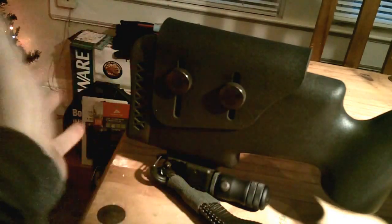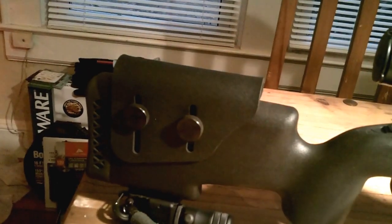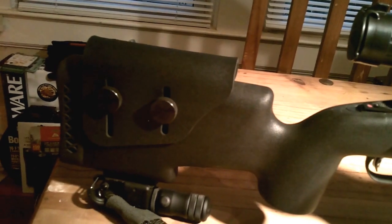This is the base model — they have a couple of versions, including one where everything is adjustable without tools. This is their base model and it comes in at just over $200. I got it from Midway USA.